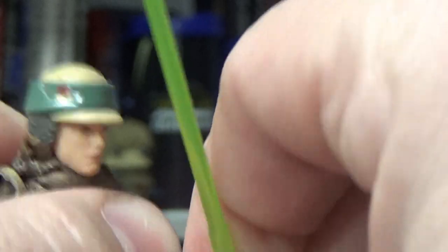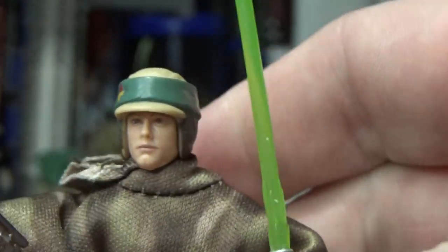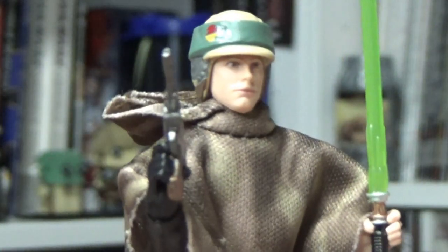That Jedi Knight Luke did get re-released for the Vintage Collection maybe a year or two back. So if you did pick that one up, you just do a head swap and you get the helmetless look.